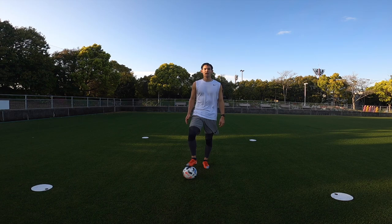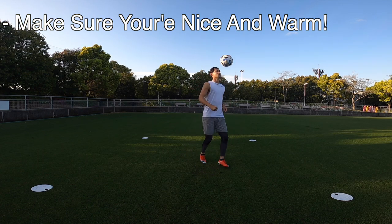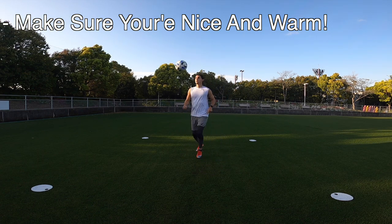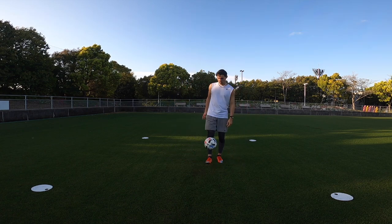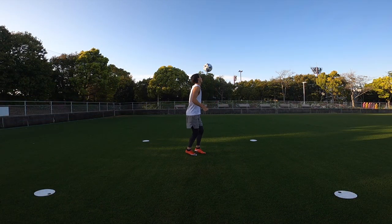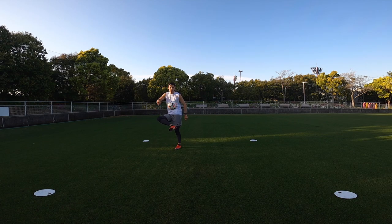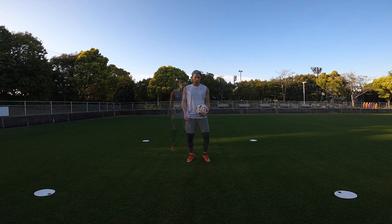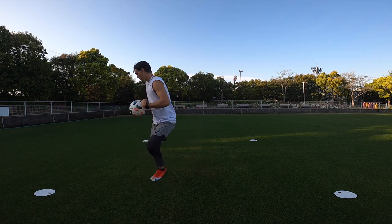Moving on, we're going to be using the inside of our foot — the area that most players use to pass the ball. Starting off, we're going to be alternating with the right and left foot. Make sure that you're nice and warmed up, especially in the hips and the glutes before doing this. Now using only the right side, then onto the left side.